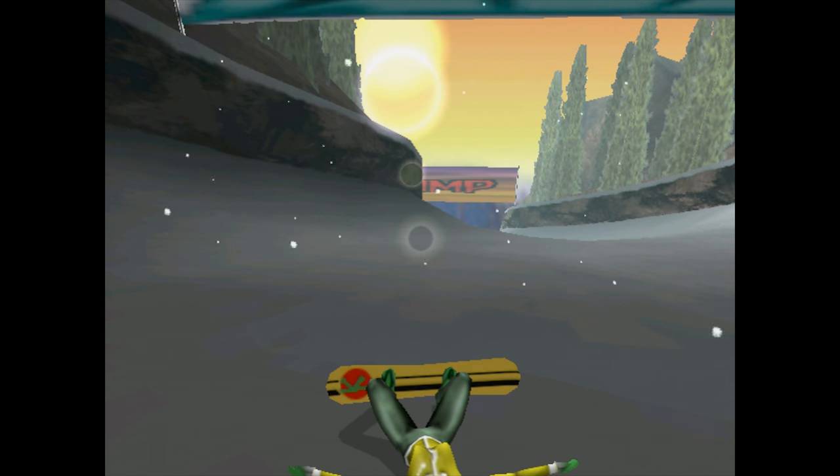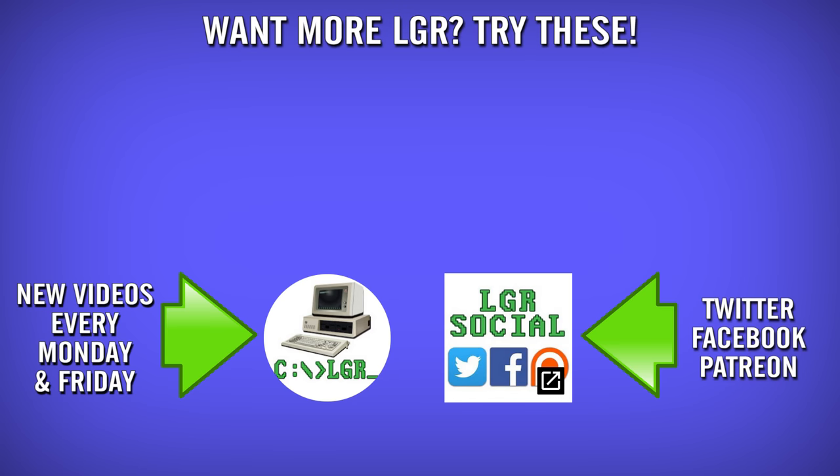What a pile of snowballs. And if you enjoyed this episode of LGR, perhaps you'd like to see my video on Extreme Winter Sports — it's a bunch of junk. There's also plenty of other videos on the channel, as well as new ones coming out every Monday and Friday, so stay tuned if you'd like. And as always, thank you very much for watching.